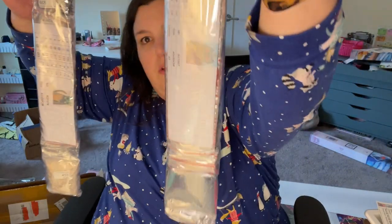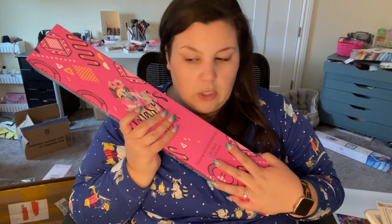It looks like all the diamonds are in baggies and it shows you which kit is which because there's a little legend in there — that's cool. The other two kits are a Christmas one and a Halloween one, and they're a little bit larger.